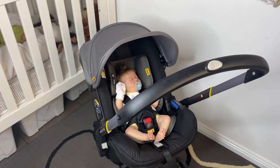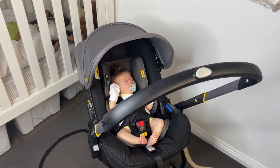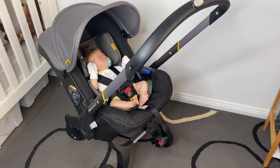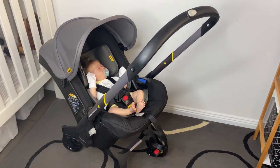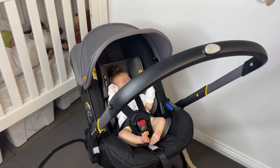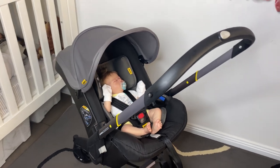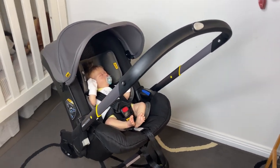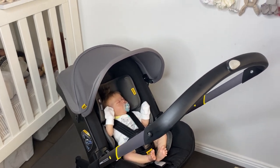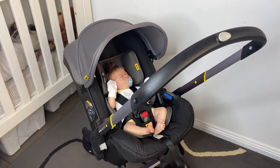Hey guys, welcome to my channel. I am Shell Bell and today we are going to do a video on my new Doona stroller pram car seat — I still don't know what to call this. I did an unboxing video not long ago; if you want to see the unboxing video of this new contraption, go have a look at that. I'll probably link it at the end or somewhere here.